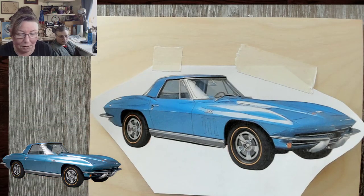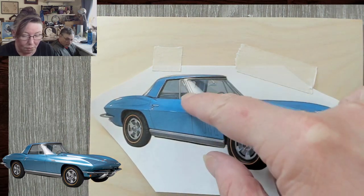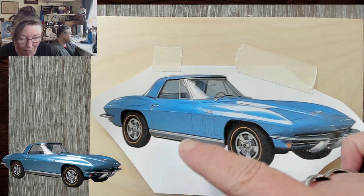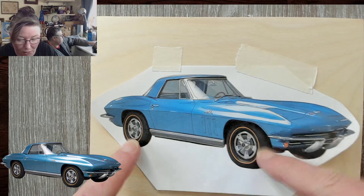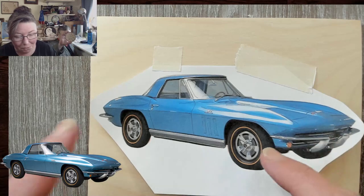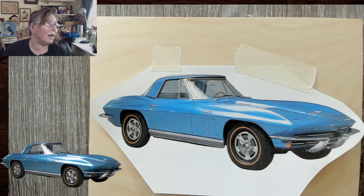The first thing I'm going to do is put in my highlights with the white charcoal so I don't lose those, because those are really important on all the areas. Then we're going to go into the rims and the tires, because we can't really see the front of the grill. What we've got here are our focal points right here — and if I screw them up, I'll have to start over.